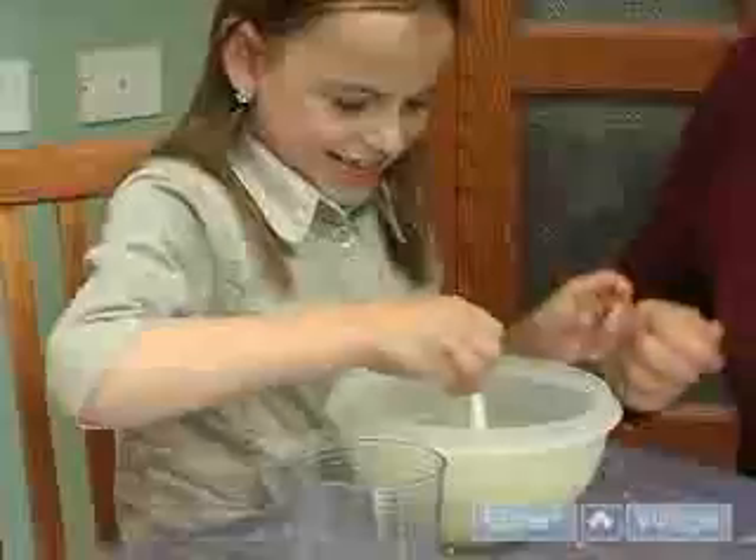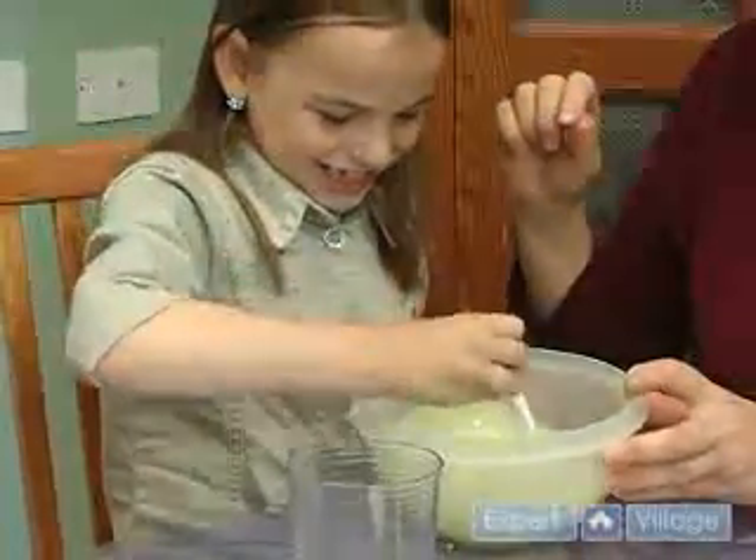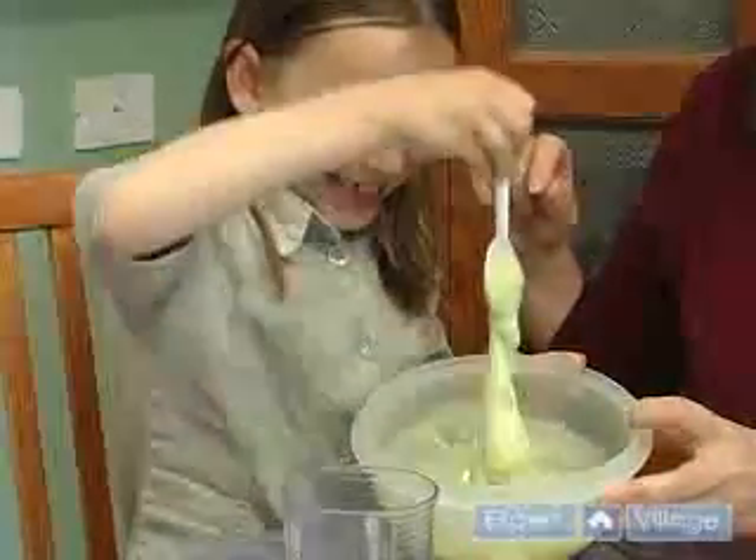Now, what do you got in there? It's getting hot. Stir it up. Oh, I think we made flubber.